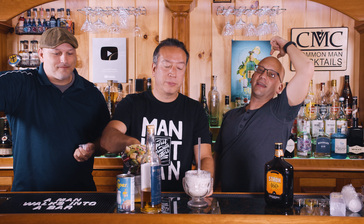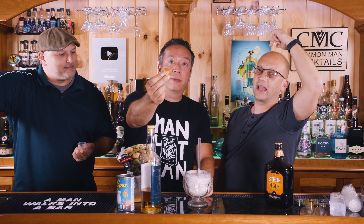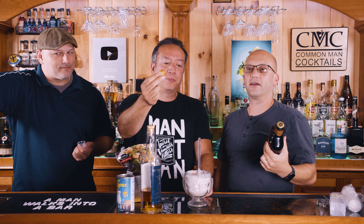Today we're gonna make for you a drink that you need your fire extinguisher handy, a crouton handy, and something that you can light on fire. We're gonna make a drink that's gonna taste like FLAMES! It's gonna be cool.